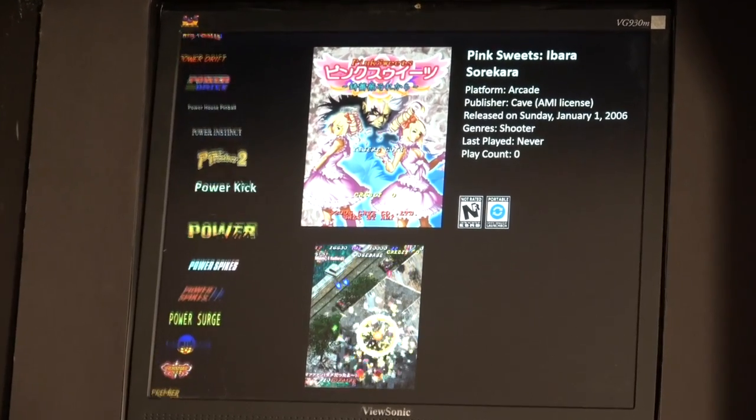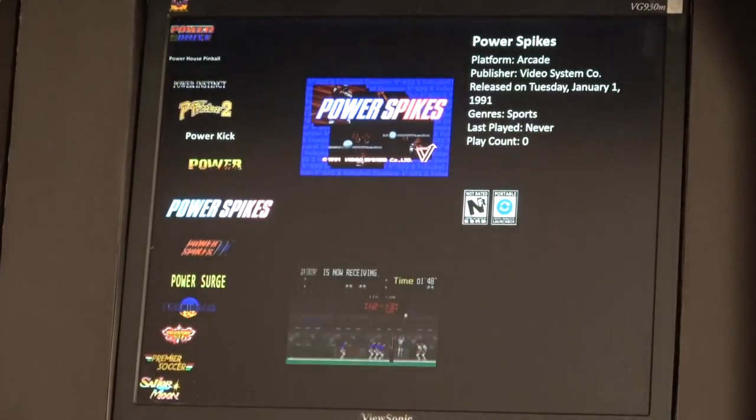In my game room, I only have room for one of these, so I needed to make it count. But I've always been a little unhappy with it because we didn't know what we were doing and we had no money to do it. I've been upgrading other parts of my game room over the last couple months and this is sort of the last thing I needed to focus on. In this video, I'm going to show you all the things we upgraded on it, which is most of it.